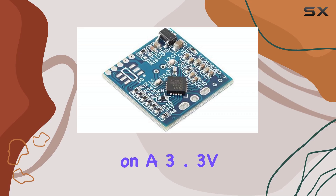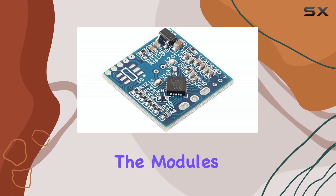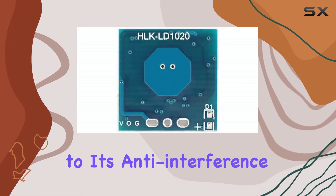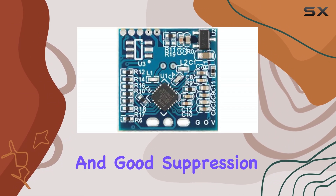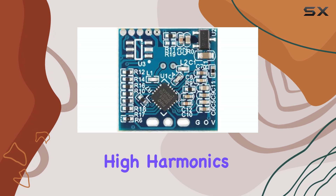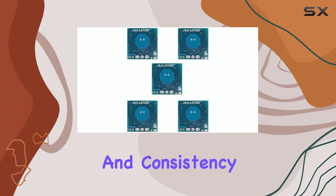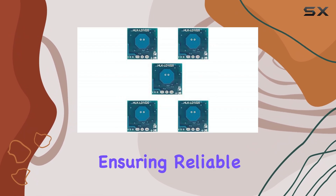It operates on a 3.3V DC power supply. The module's fixed frequency and directional antennas contribute to its anti-interference capabilities and good suppression of clutter and high harmonics. The manufacturer emphasizes its high stability and consistency, ensuring reliable performance.